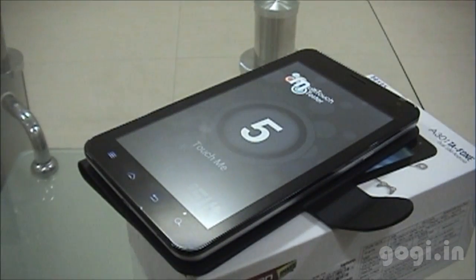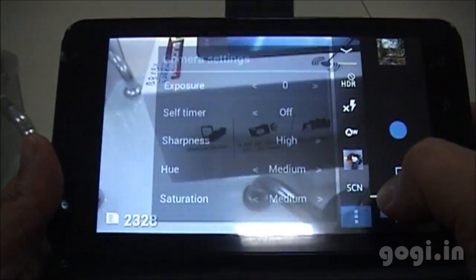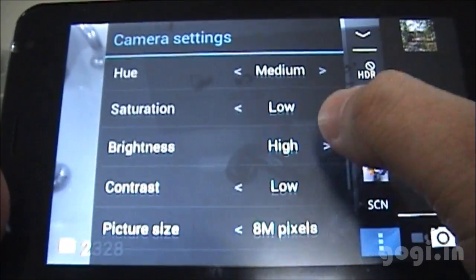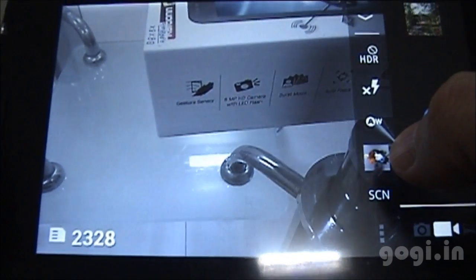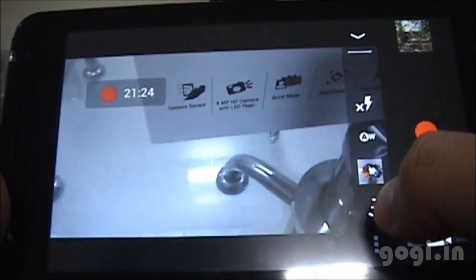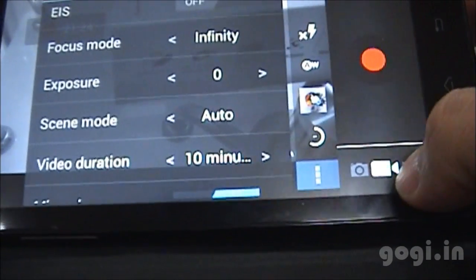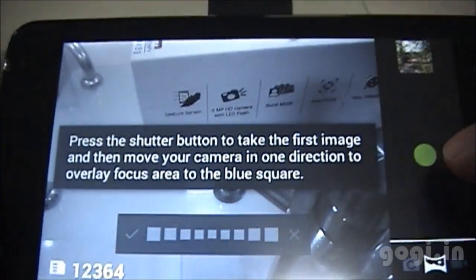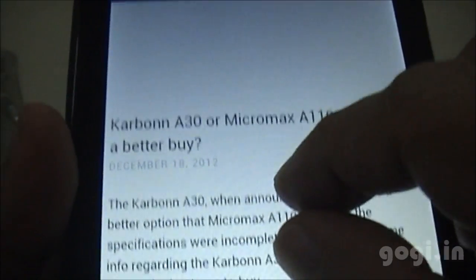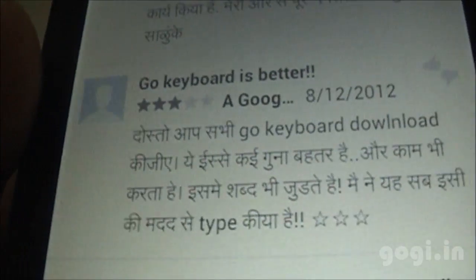The handset supports 5-point multi-touch. There is an 8 megapixel rear camera and the camera interface is the same as seen on the Micromax 810 and many other handsets. You can record videos in 720p resolution — you'll have to change the video setting to fine. There is also a panorama camera option. This handset cannot play 1080p movies. I've loaded my website and the rendering process is very smooth, with Hindi fonts also supported.